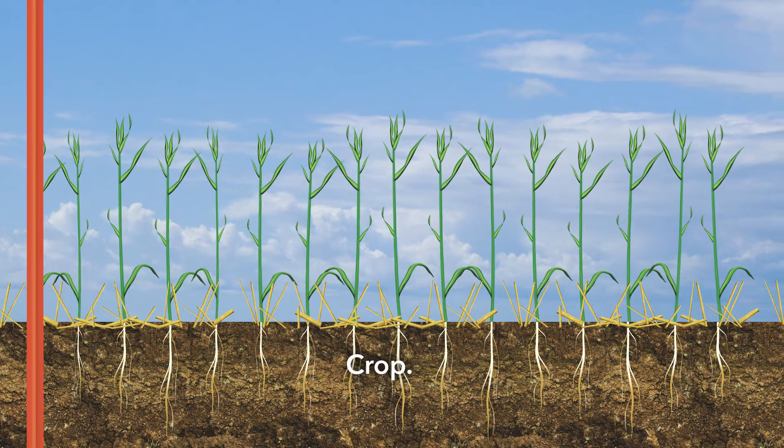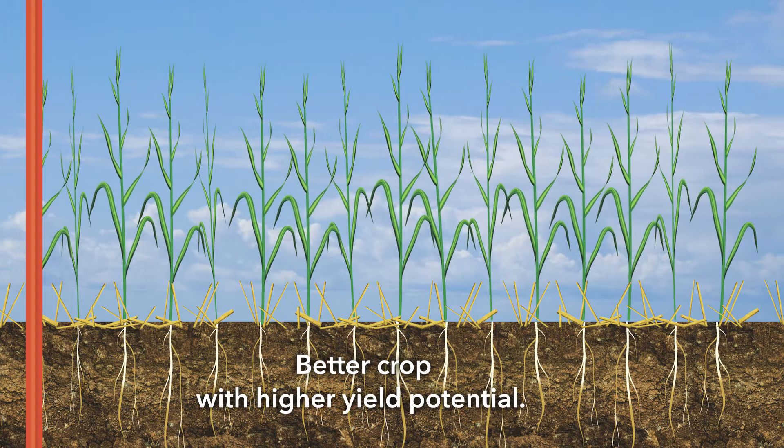Nutrients. Crop. More nutrients, better crop, with high yield potential.